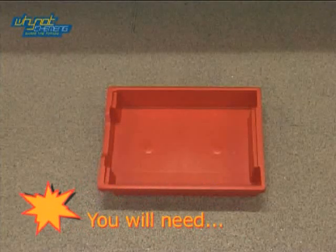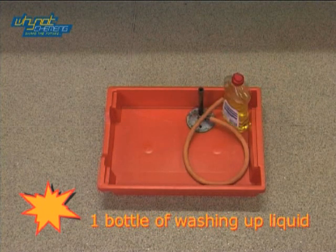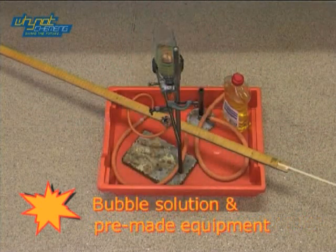At number 2, be prepared to be amazed by flaming hands. For this demonstration you will need one Bunsen burner, a bottle of washing up liquid, a spill attached to a meter roll, and some bubble solution and pre-made equipment.